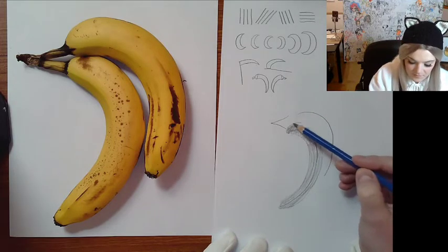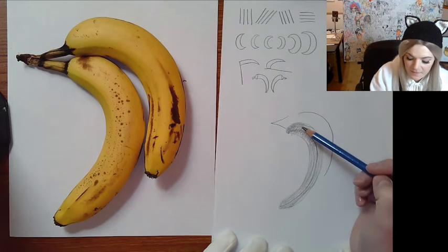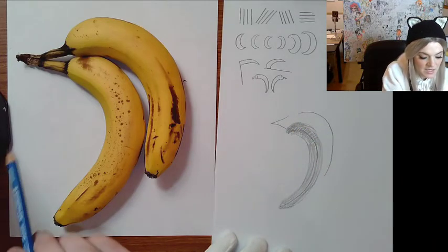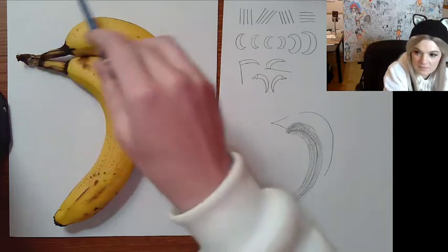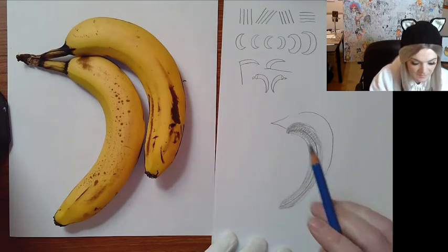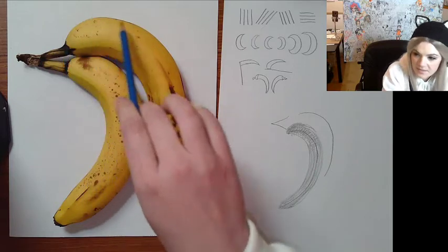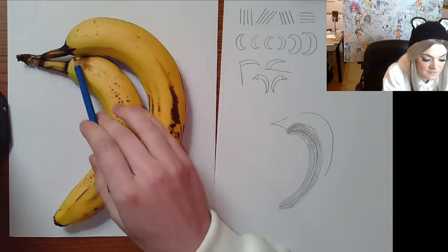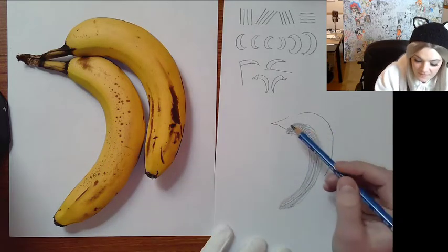The tops meet. When you're drawing two things that touch — two people kissing or whatever — you want to pay attention to the negative space. That's the space in between and all the space around the subject — anywhere you don't have your subject, that's negative space. If I want to make sure these touch at the right place and it looks right, I want to draw the shape the negative space creates. That creates a kind of lopsided diamond — very long on one side, very small on the other.